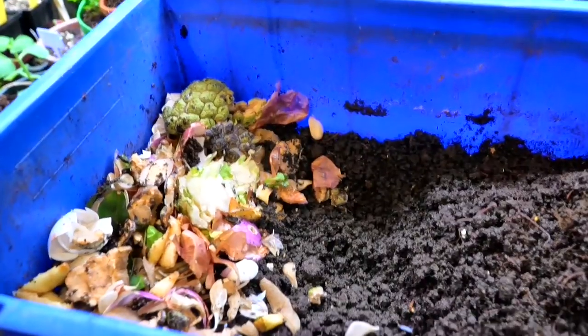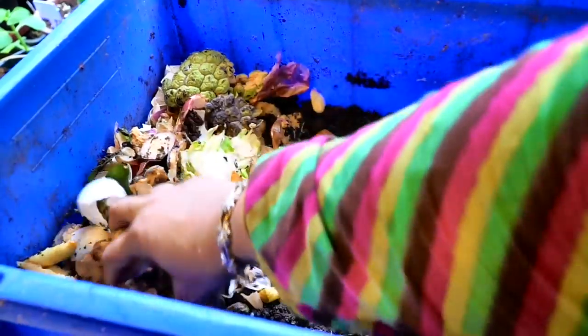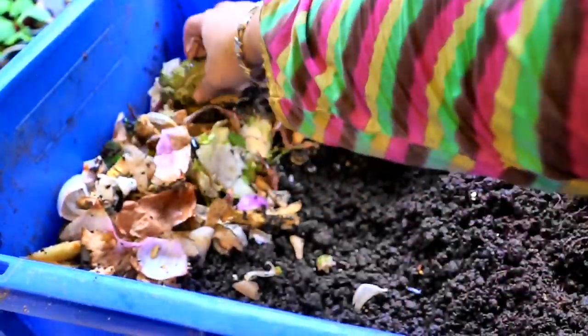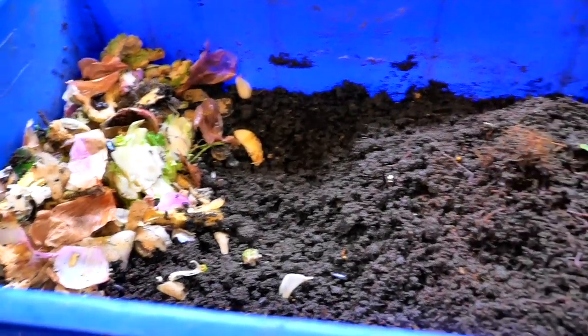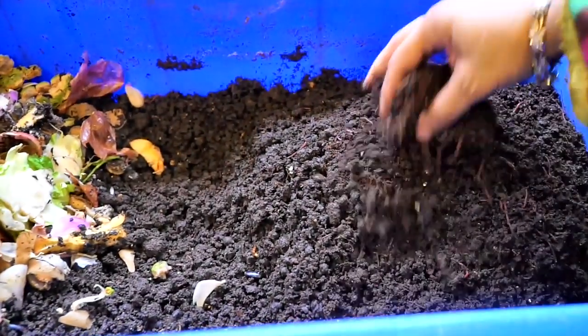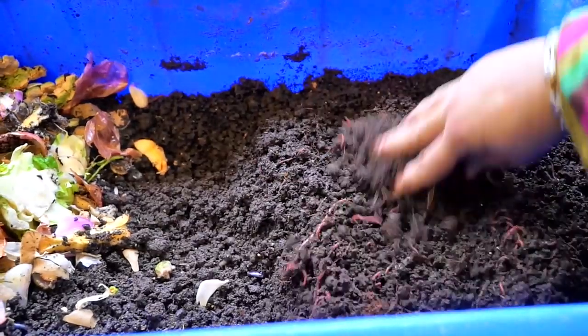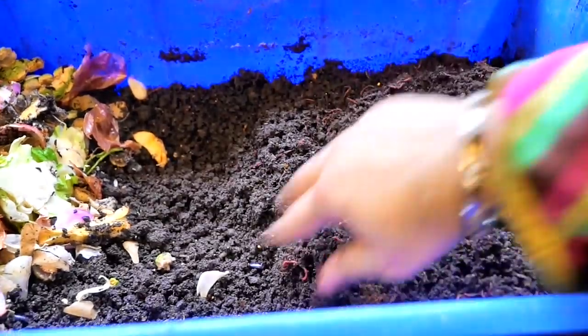I put food scraps on one side as you can see here, then covered it with coco peat and crushed eggshells, because the moment you leave scraps open there are going to be fruit flies.